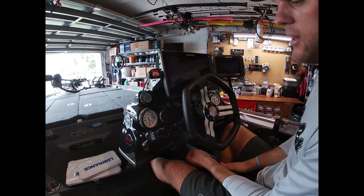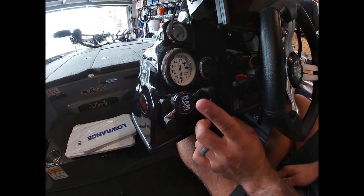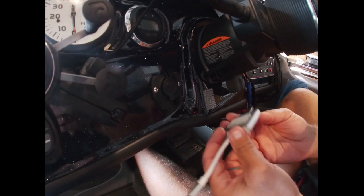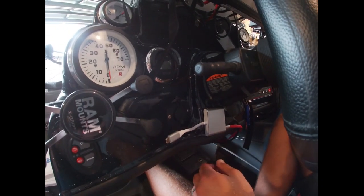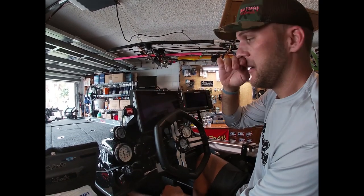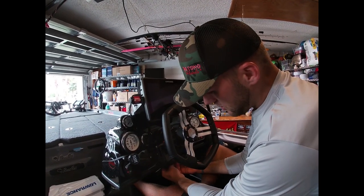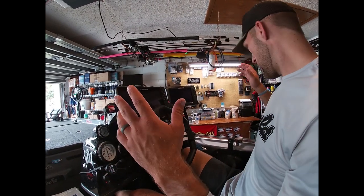I have a TH Marine Atlas Jack Plate gauge and a RAM mount for my phone. My dad and I came up with a cool trick: a little adapter with velcro plugs into my cell phone so the HDS Live mirrors my phone screen. I can view Google Maps, Google Earth, Navionics, or C-Map right on my big screen. When done, I tuck the adapter behind the velcro and it disappears.